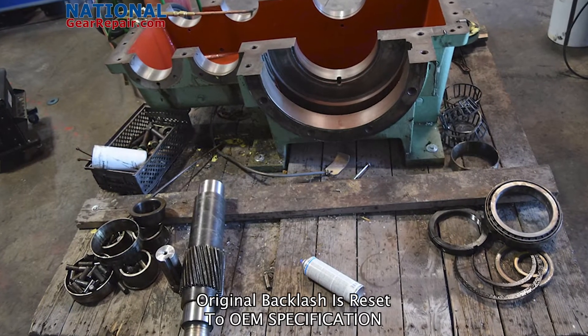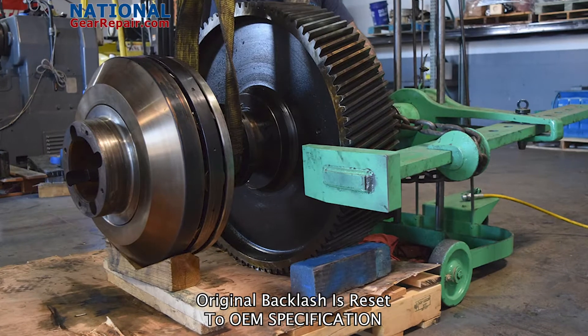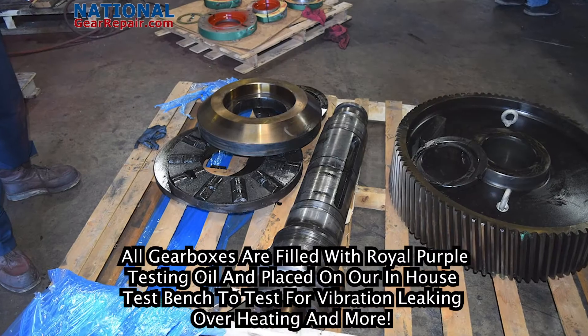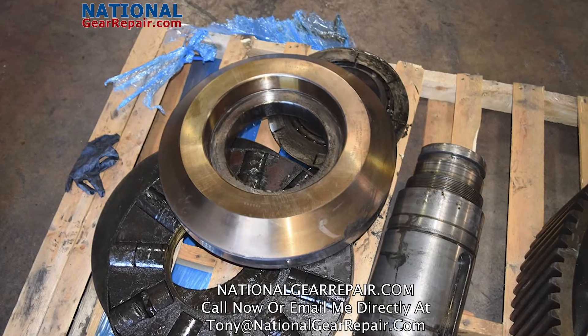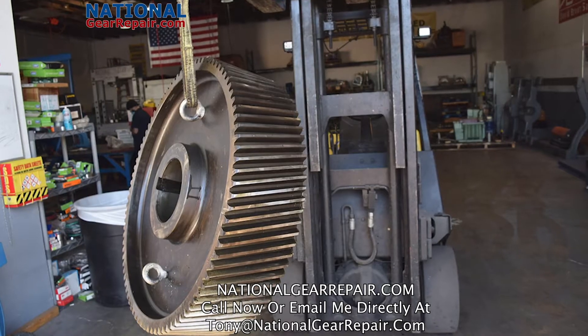At National Gear Repair we offer free freight and free quotes nationwide. We also offer 24 hour emergency rush repair to make sure you get your Davis Standard Gearbox repair as soon as possible.